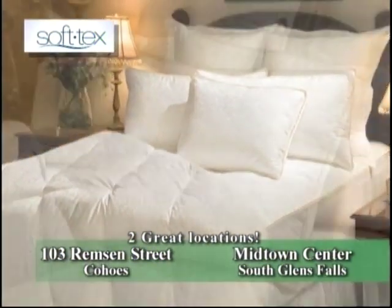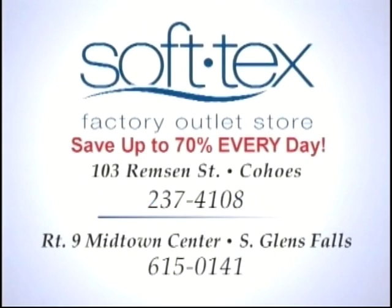Softex — made locally and sold locally. Remson Street, Cohoes and Southlands Falls. Softex.